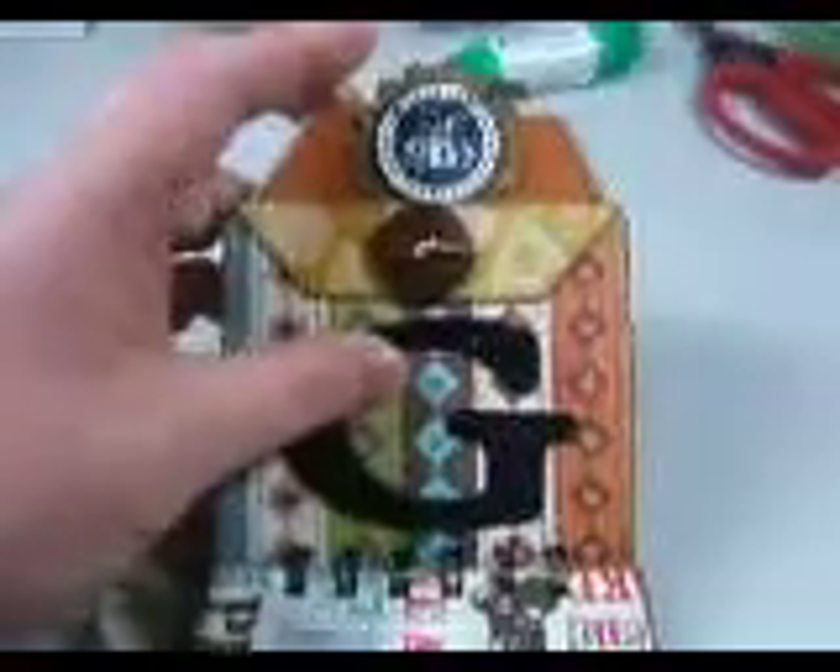I'll show you the first tag here — of course, I'm doing this one-handed. The papers are by DCWV, the pet stack. Room for pictures and journaling. That's a Tim Holtz charm there. It was a nice, simple, little, quick mini-album, and there's embossing there — it was actually kind of nice and fun to do. I hope to do more envelope mini-albums.